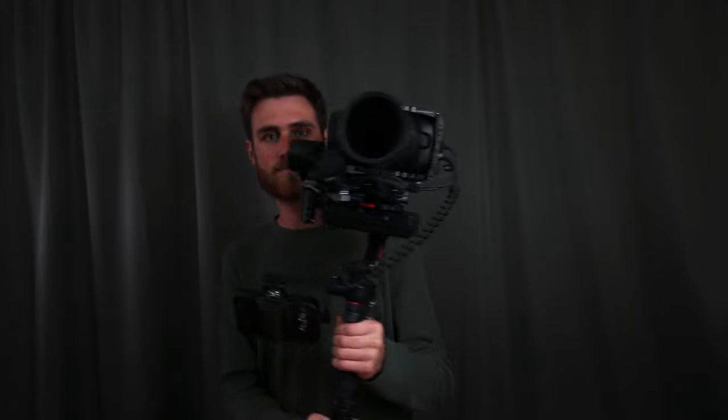Thank you so much for watching, it's been a lot of fun to make. I'm going to go outside with this and play around with it some more — this thing is awesome. See you in the next one.